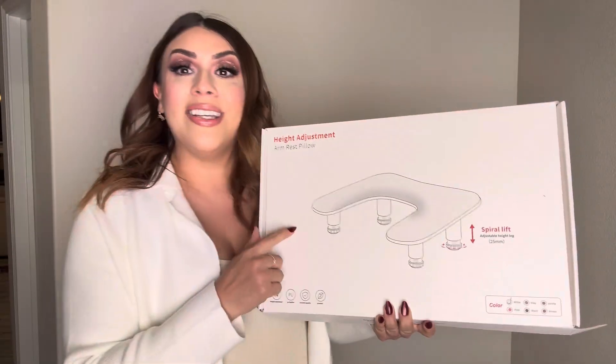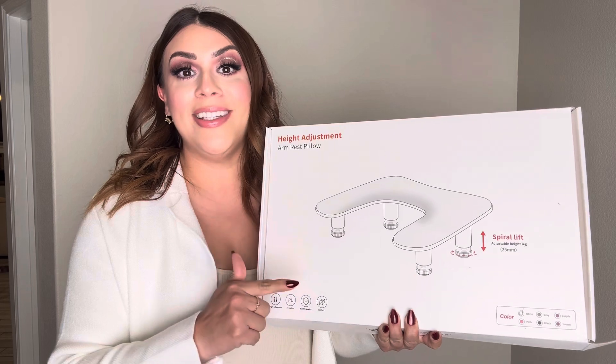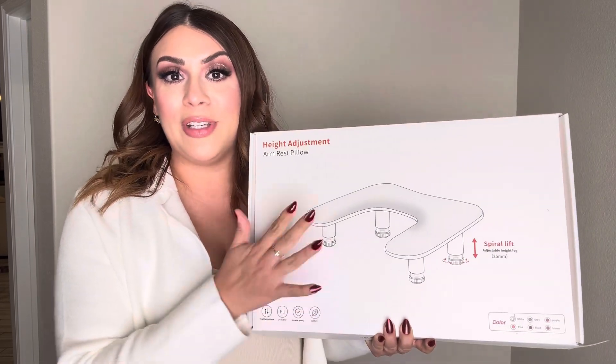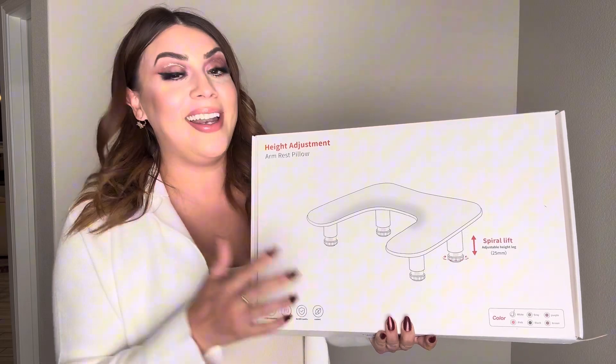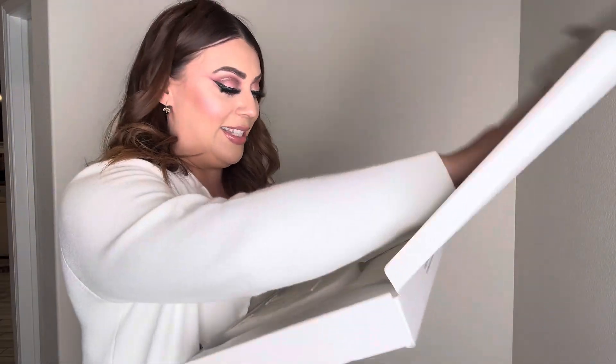Here I have this height adjustment armrest pillow. I'm going to go ahead and unbox it, put it together, and show you how to use it. First and foremost, I do want to say thank you to the company for sending me this product so I could open it up, test it out, and give you my full and honest review. This is available in a variety of colors — I got the white one — so let's take a look and see what's inside.